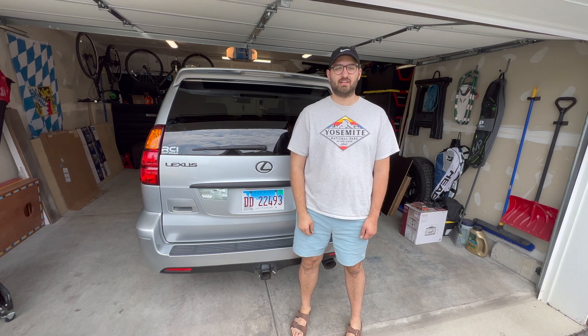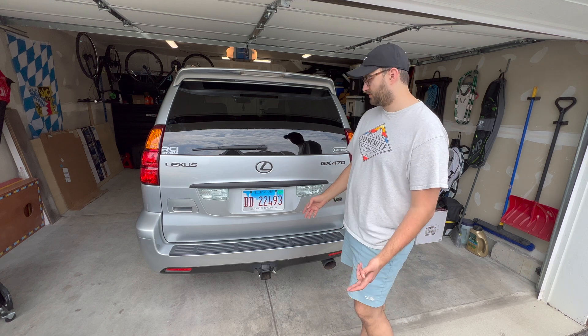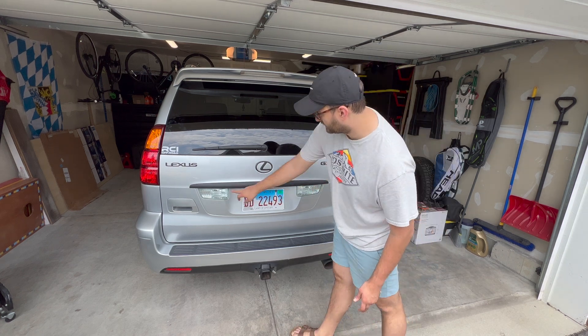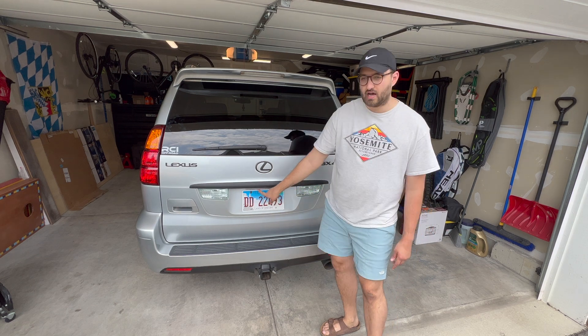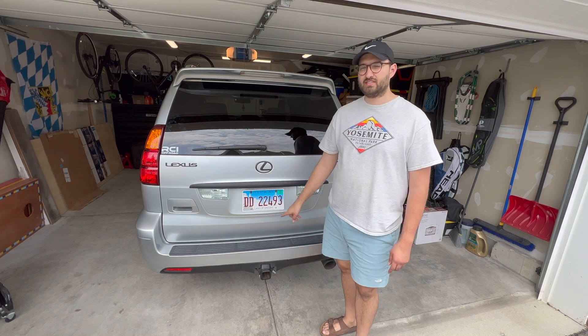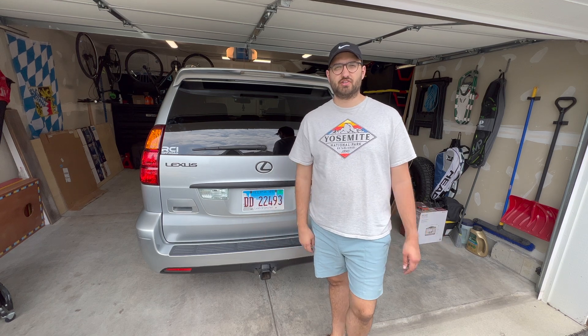Hello everyone, my name is Eric, and welcome to my channel, Eric's Adventure Lab. In today's video, I will be replacing the reverse lights here and here on the Lexus, and then the two license plate lights with LEDs. It should be a pretty easy process — join me and I'll show you guys how to do it.